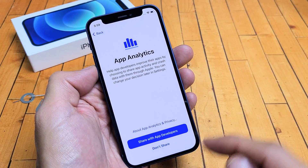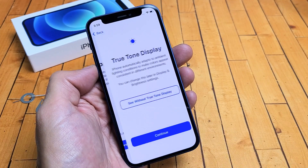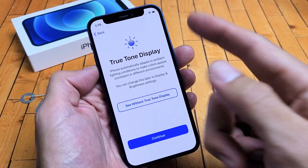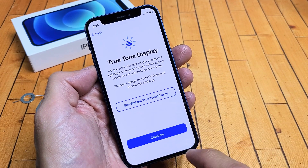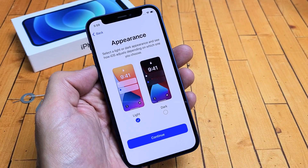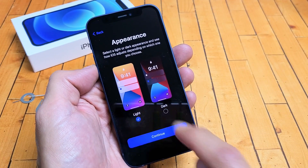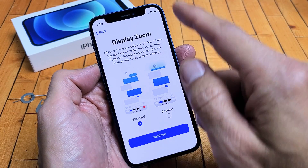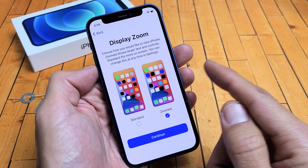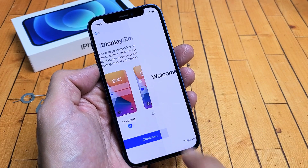App analytics — you can share with app developers or you don't have to. I'm just going to go ahead and share it. True tone display — you can go without it, or go with it by tapping Continue. I'm going to go with the true tone display. Appearance — you can choose the light theme or the dark theme. I'm going with light. Click Continue. Display zoom — you can choose larger or standard. I'm going with standard. Click Continue.